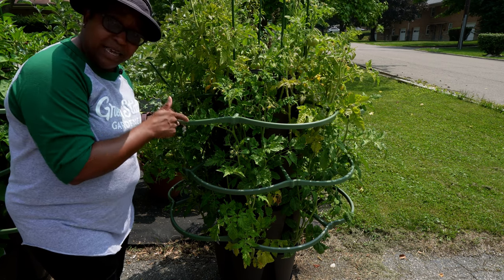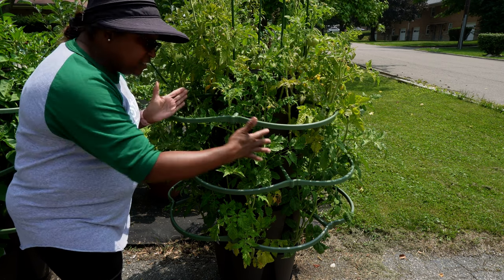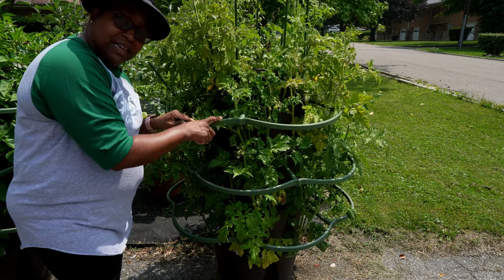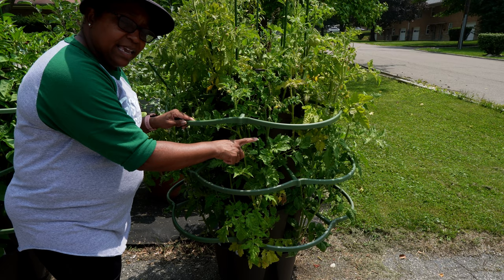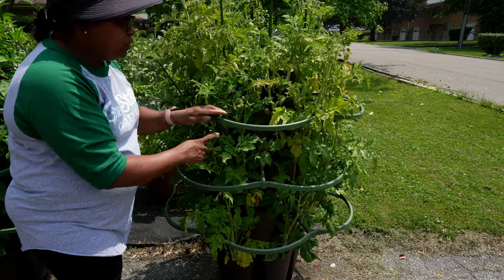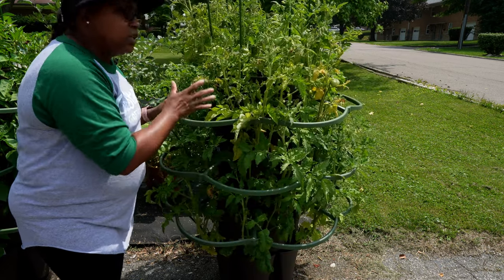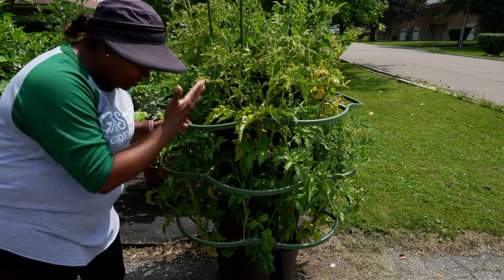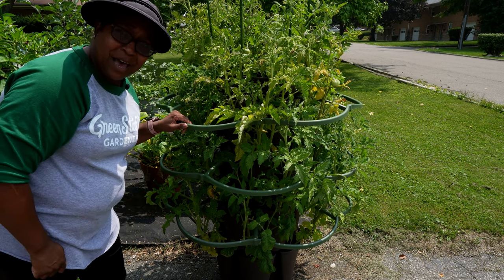There are 24 tomato plants in here — 24 in this small space. I did provide some trellising and a little bit of staking inside to make sure there was plenty of support so the tomatoes don't get too heavy and break away. But this is my tomato tower. Let's move over to the strawberry tower.